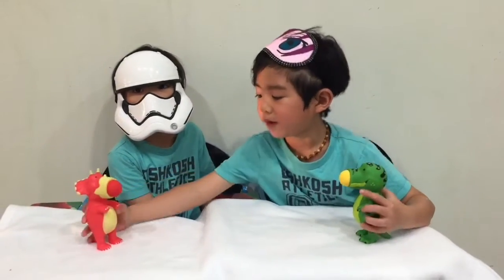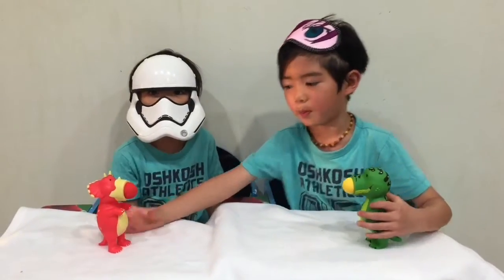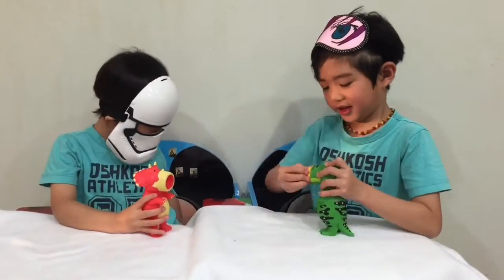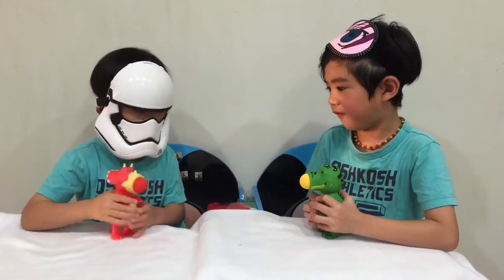Should I get a dog pop pop? Like the teeth? Fight!